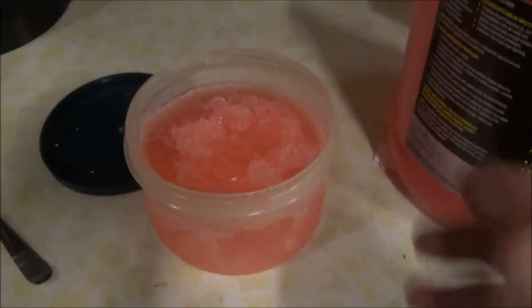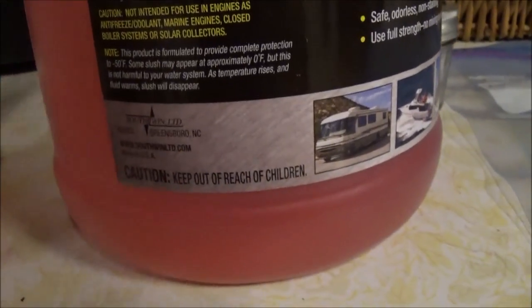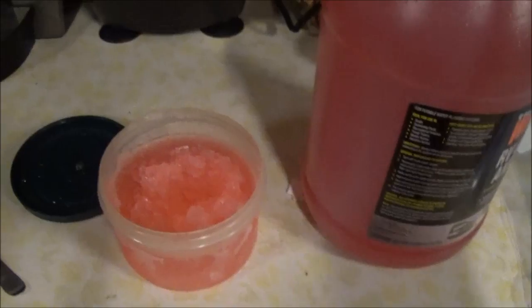So I researched online, and they said that this stuff is actually supposed to freeze, unless you get the really good stuff, which has a different freezing point. For example, this one was formulated for complete protection to negative 50. I researched, and they said this won't burst your pipes, but it will freeze.